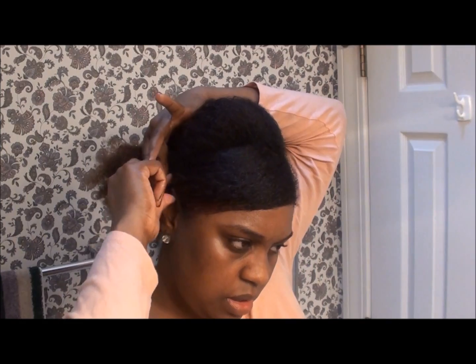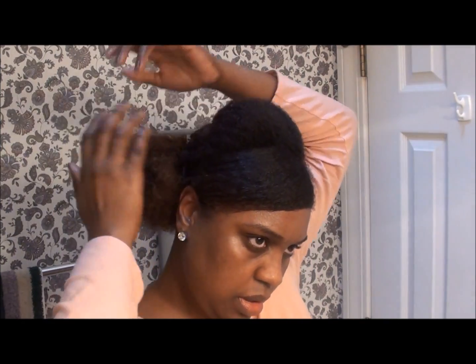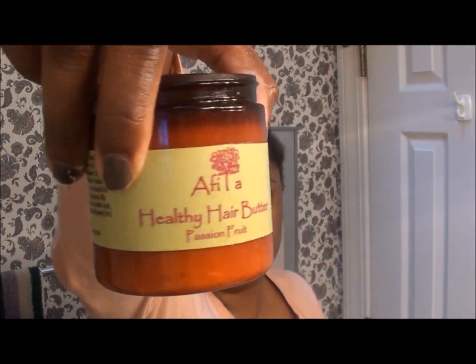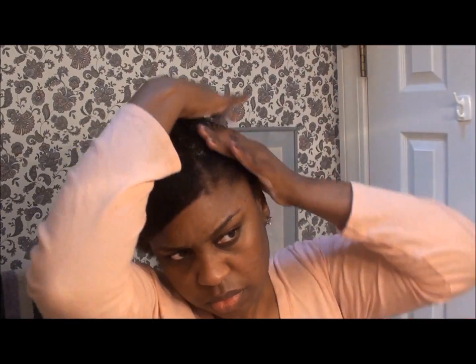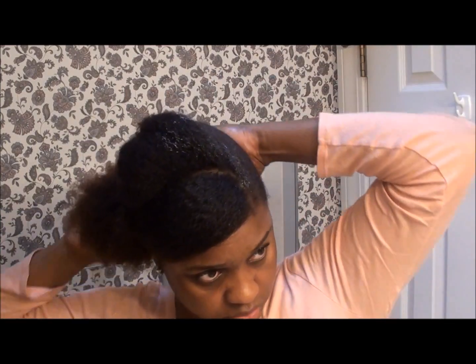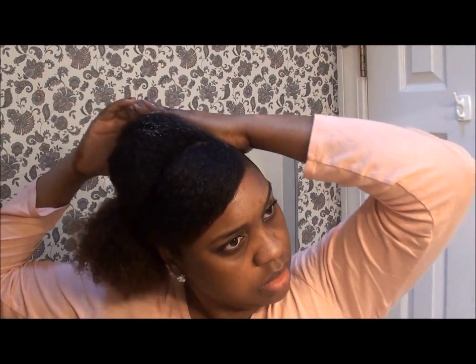Don't worry too much about the ends because you'll actually cover that up. Now what I'm doing is getting ready to set the hair. I take a mixture of a shea butter mix from Afiya LC with my gel and begin to smooth it over the ponytail part — it adds moisture as well as sets it. Then I just smooth over the hump, not trying to disturb it too much.